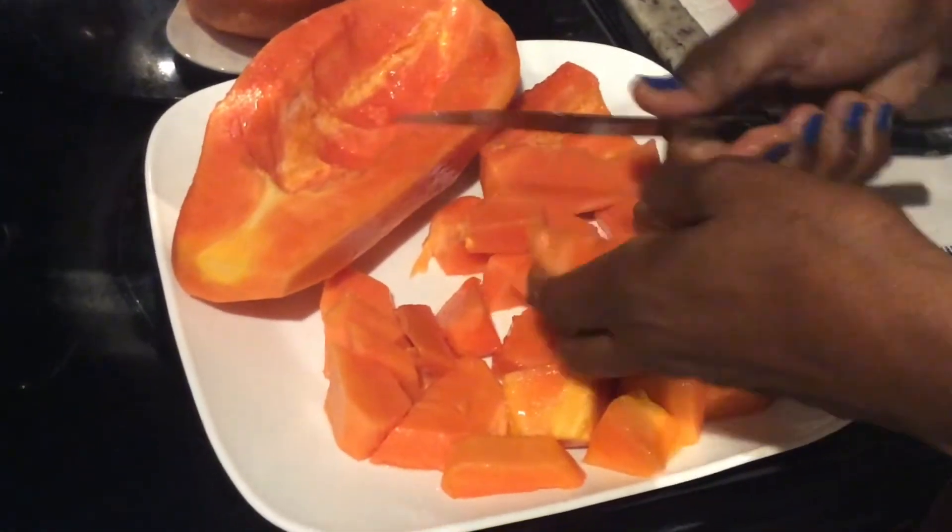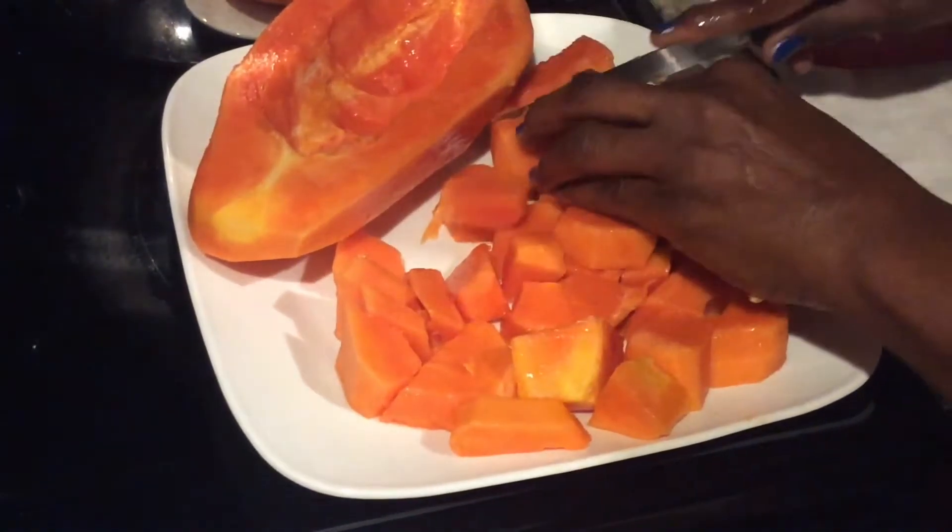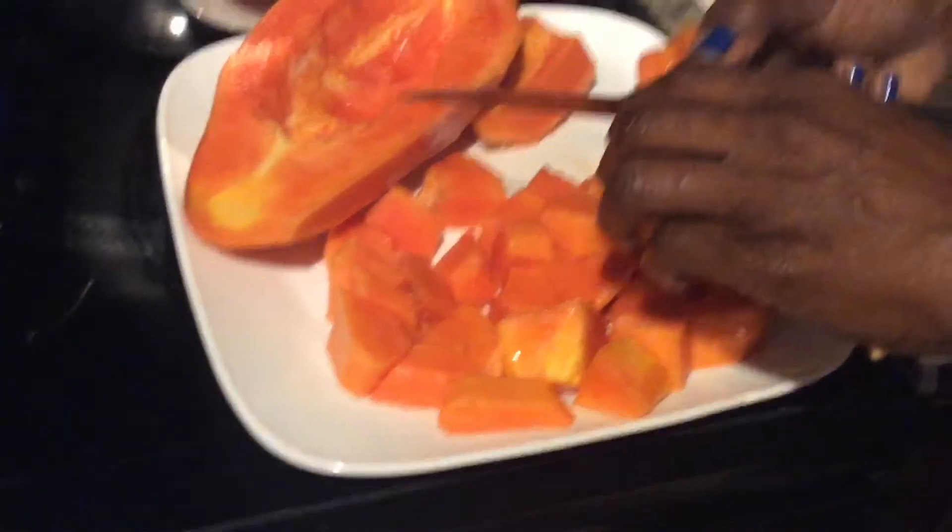And if you're constipated — people suffering from constipation — eat a piece of papaya. This will really help you with your constipation.